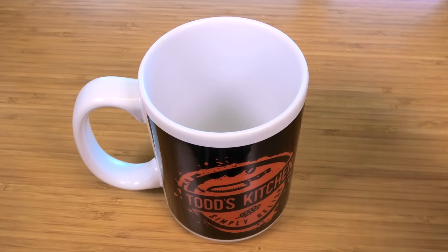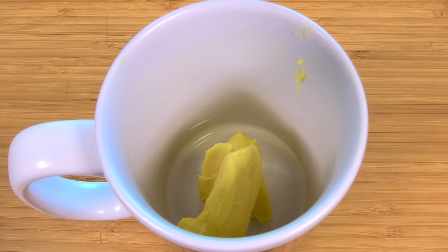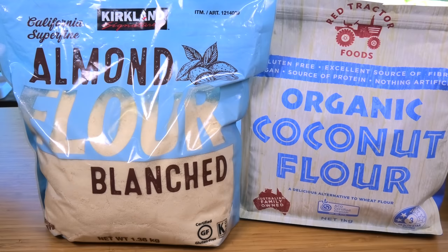Into the mug I'm going to place one tablespoon of butter, then simply place that into the microwave for about 30 seconds or so, just until it's completely melted.